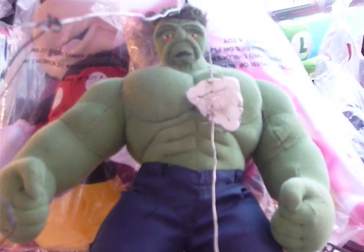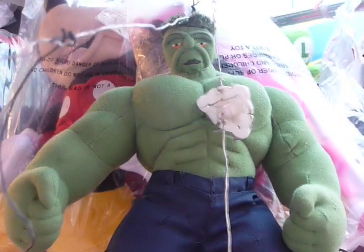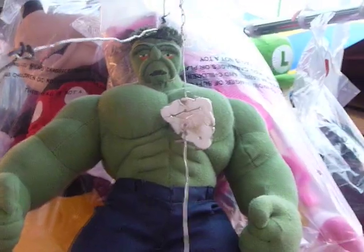Look at this Hulk doll. Look at that face. Does that look like a Hulk to you? Or does that look like a tired old man? Zoom out so we can see him better. It does not look like a Hulk face — that looks like a tired old man with wrinkles who seriously needs Botox.